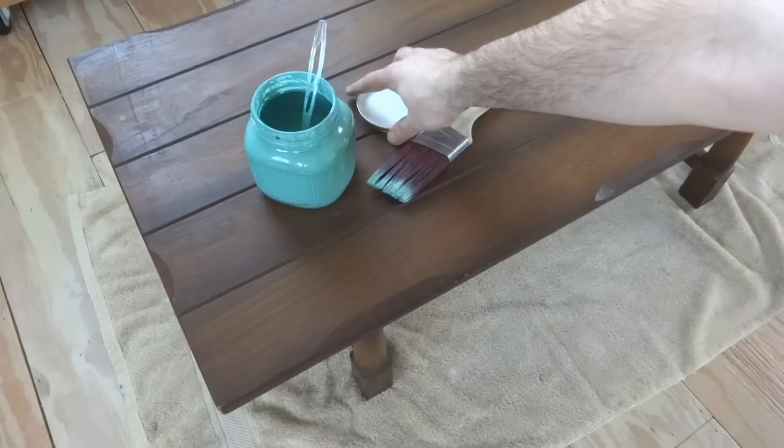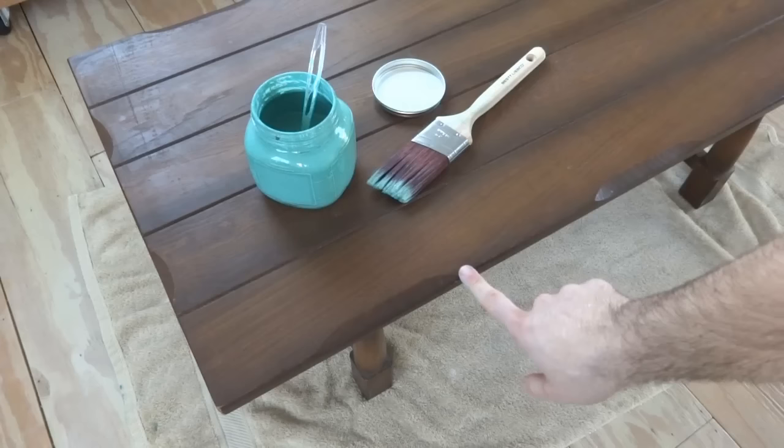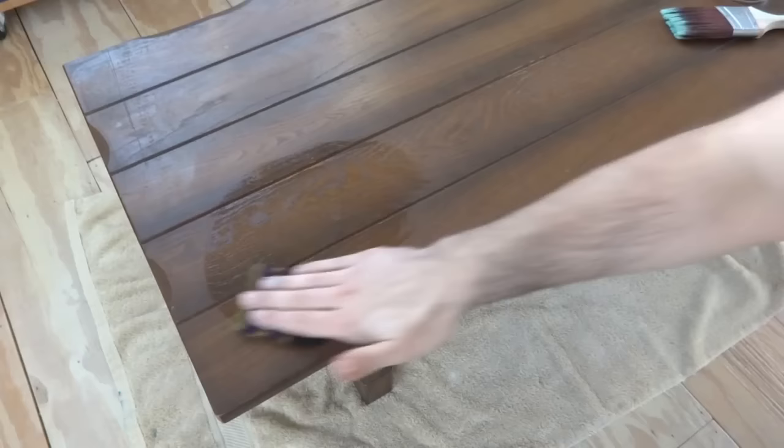One tip I found when painting with this is to keep it stirred every once in a while so it doesn't settle on you. When you're not painting, go ahead and put your lid back on to keep it from drying out, because it does have that plaster of Paris and you don't want it to start hardening up on you. I'm going to start painting this, then I'll probably distress some of the ridges and the little ripples on the edge, and then I'll show you how you can protect it at the end. With chalk paint it's going to be a really flat finish, so it could scuff up, and you're going to want to protect it with something after it's all done.